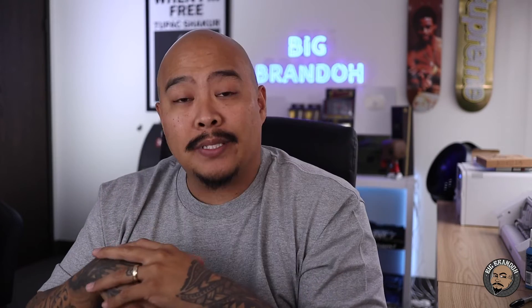What's up everybody? Big Brando. And today let's talk about pricing — more specifically, let's talk about pricing out your embroidery work. Every single time that I post an embroidery video, people always say, hey, what do you charge for your embroidery work? How do I price out my embroidery work? How do you figure out your pricing?